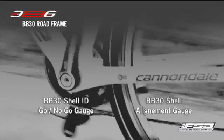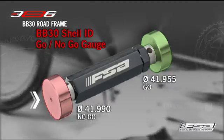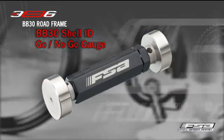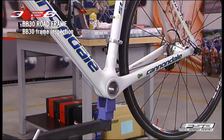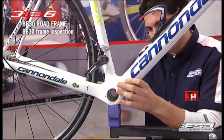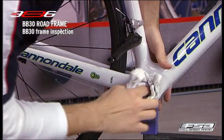The BB30 Shell ID Go No-Go Gauge quickly verifies the bearing seat diameter is within specification for proper bearing fit. Ensure the surfaces to be inspected are clean and free of debris, dirt or excess paint.